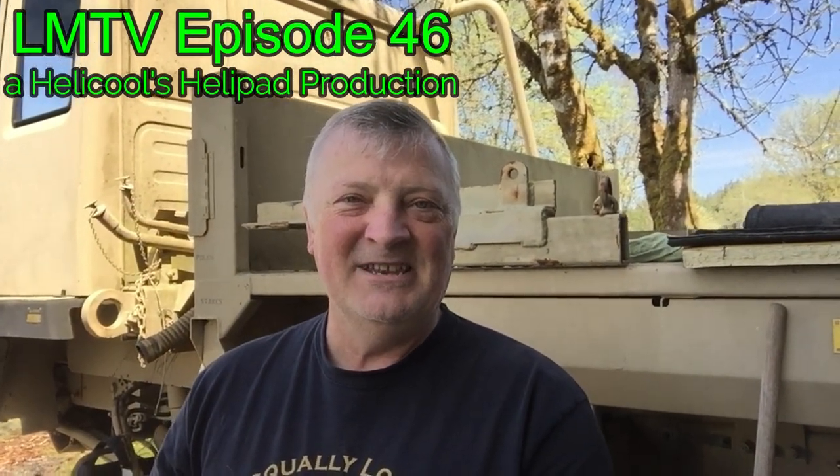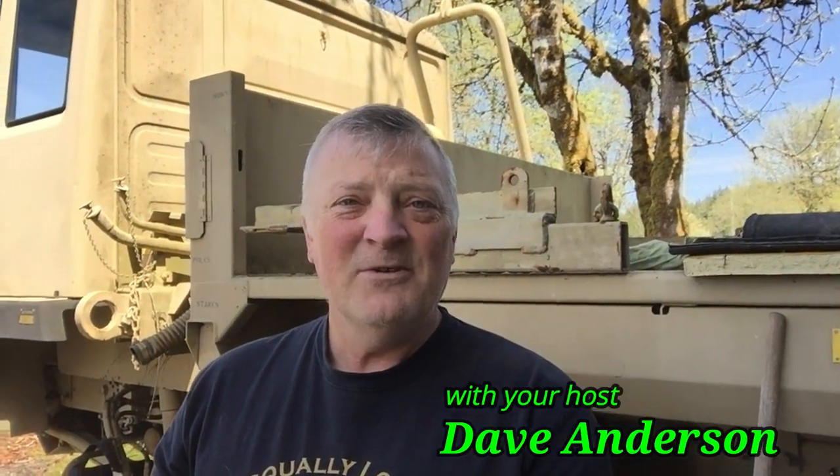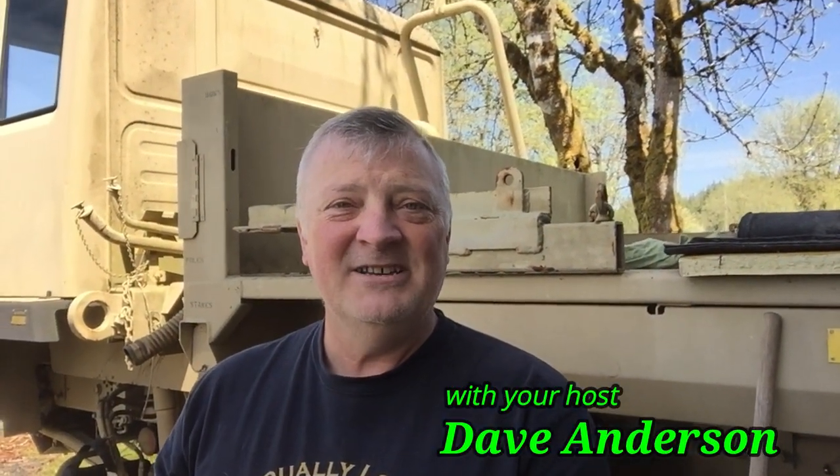Hey guys, Dave Anderson, Heli Cools Helipad. Thanks for joining me today and thanks for clicking on this video, I really appreciate it. Today we're going to be showing some things on the Snorkel Air Cleaner and you'll be finding out some very cool things about this LMTV. So if you own one, or you're just a military buff who likes to see this kind of stuff, stay tuned — we're going to have some fun today.